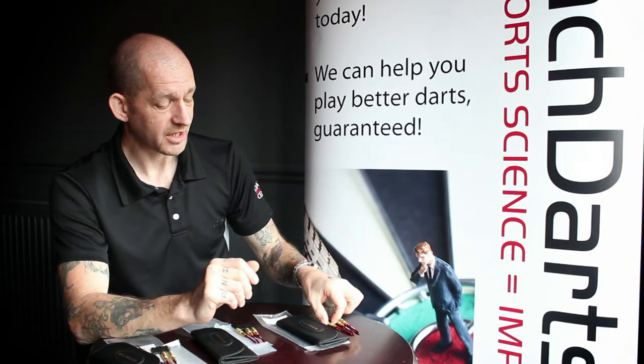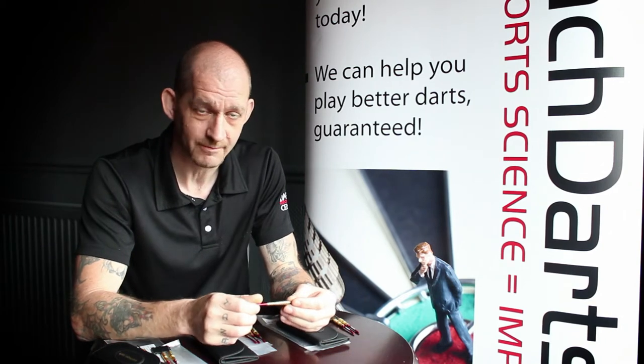Hi, I'm Andy, the biomechanist for the Darts Performance Centre. I'm going to introduce you to this new range of darts that we're doing called the Golden Virgins.